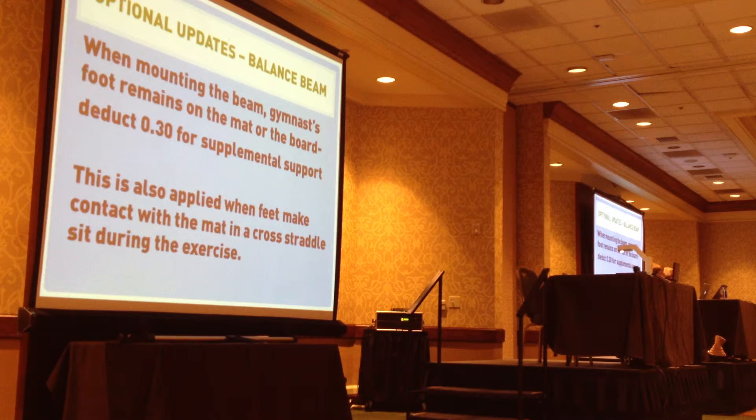We are now saying this is supplemental support, and they're going to get a deduction. It could also apply in the middle of a routine if you have a tall kid whose foot touches the floor when they're in a cross-position set.